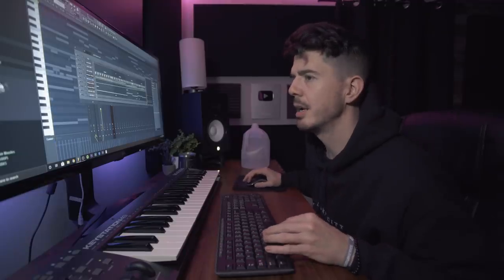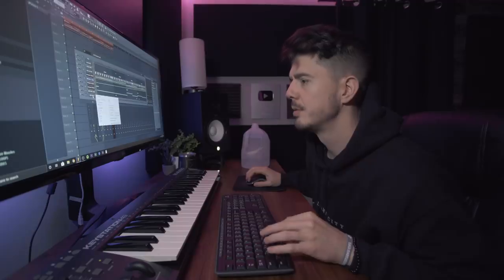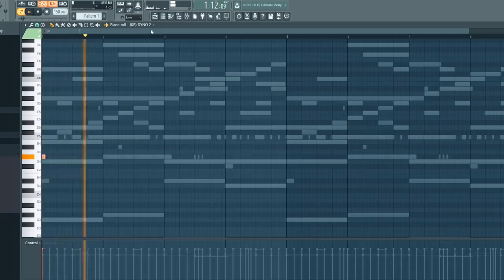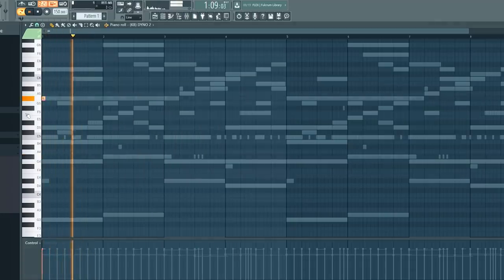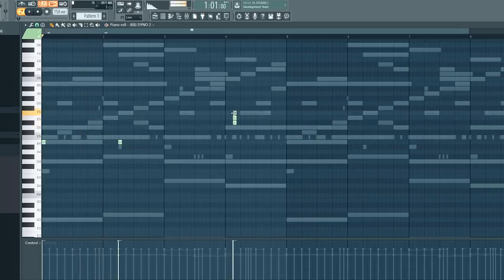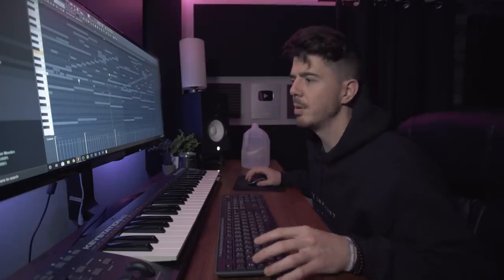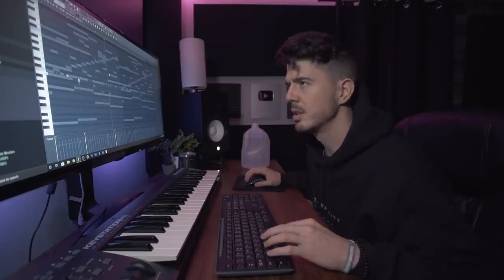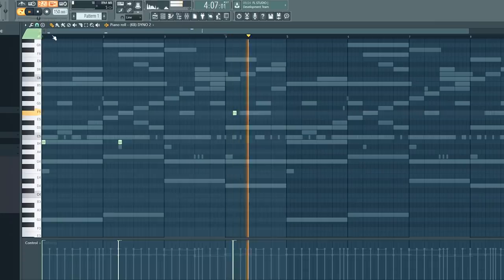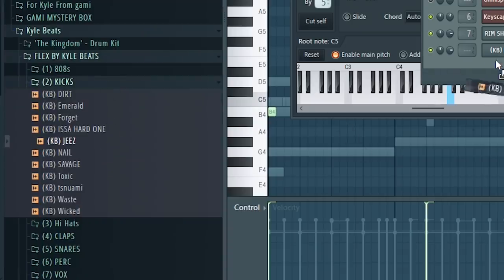I'm going to add an 808 here just to kind of get some fire going. I want to make sure that the 808 really sounds good and sounds right — because that's where a lot of the drop is going to come in with the 808 and the drums. This is a Dyno 808 from the Flex kit. I'll probably use a G's kick with it.